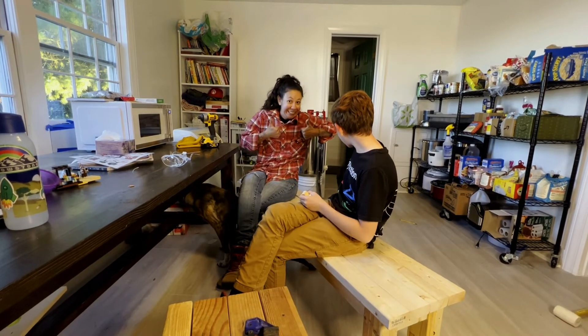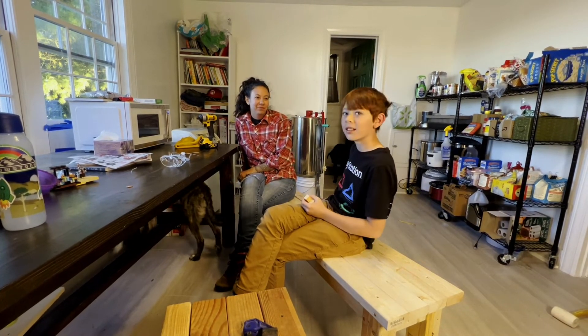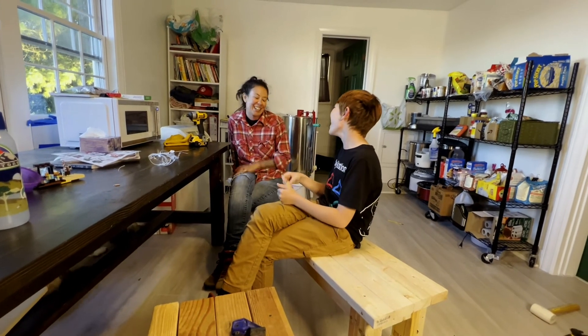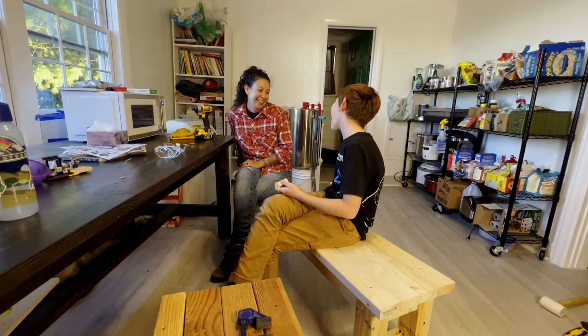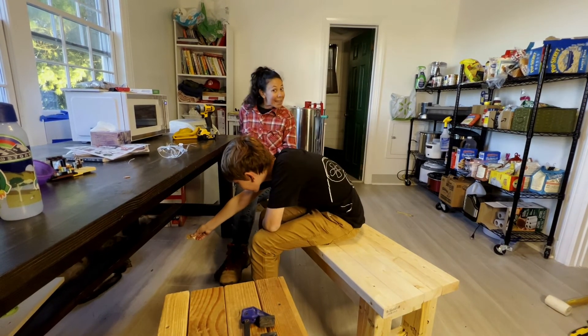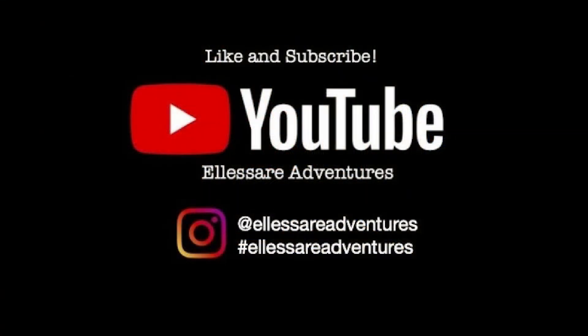Winston! Hey, come here. What do you think — thumbs up or thumbs down? Thumbs up. Winston is eating the wood. He just blew it out. We got some weird dogs. Bye! Like and subscribe for more amazing content, and comment down below what you like most about this video.